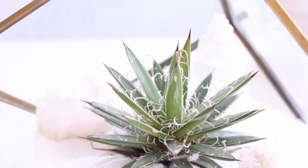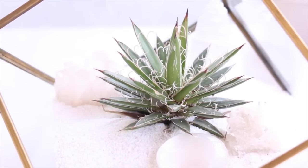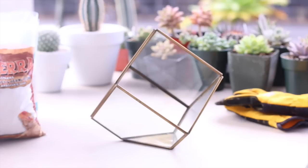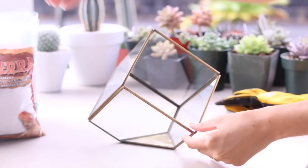Alright, let's go ahead and head out and we will get started with our DIY terrariums. For our succulent terrarium, I'm going to use this geometric container. I found this at the grocery store in the florist department.